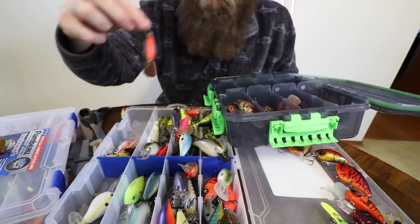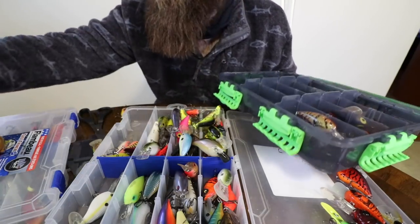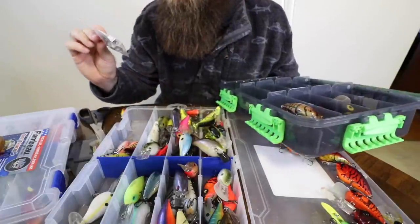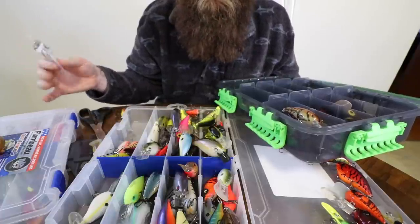Let's go ahead and start pulling out some Wiggle Warts - we'll put all those in one side. I love the Wiggle Wart. This right here is probably my favorite color of all time. You're going to see consistencies in my box - crawl patterns. I love crawl patterns, it's what gets bit around me, it's what I like to throw, so I've got a lot of them. Here is a Wiggle Wart that actually needs some hooks put on - we can throw some hooks on that thing here in a little while.